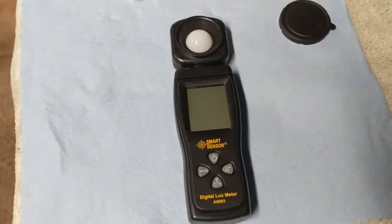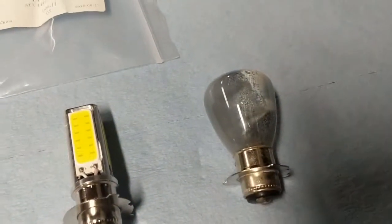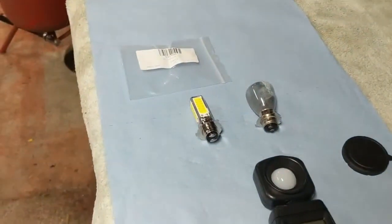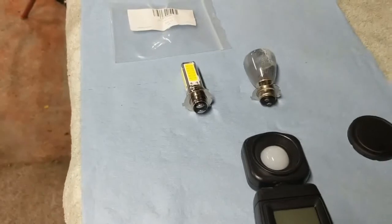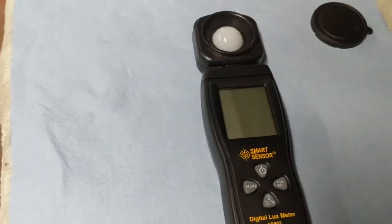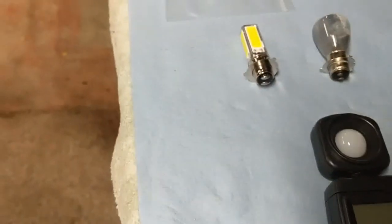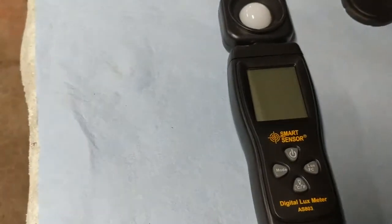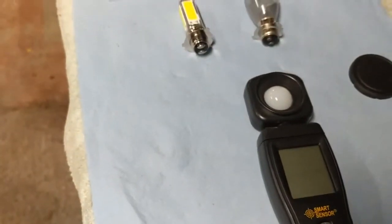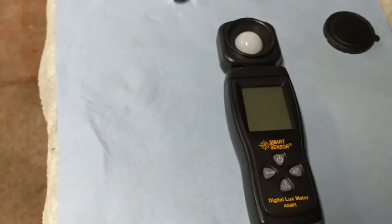We're going to give this a true test. I have an original bulb that's still good, so I'm going to put that in first. Once it gets dark out — we're probably about a half hour away from dark here in upstate New York — I'm going to use this light meter to measure the light level of the original bulb, then put the LED in and measure again to see how much it improved.